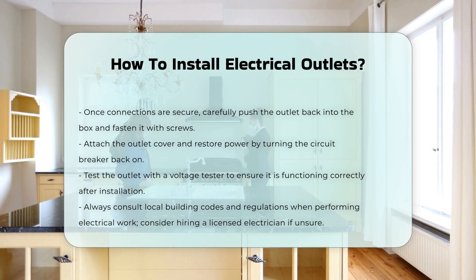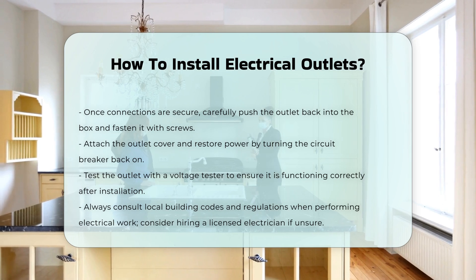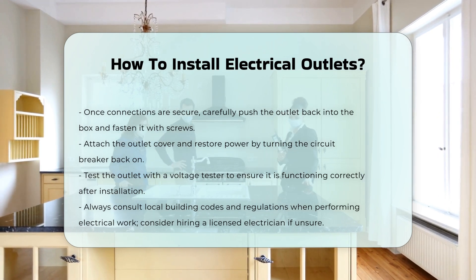Always consult local building codes and regulations when performing electrical work. If unsure, consider hiring a licensed electrician.